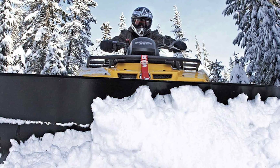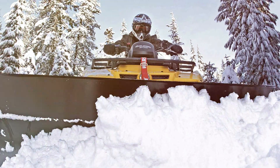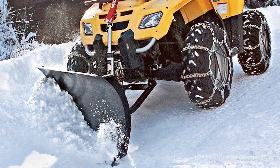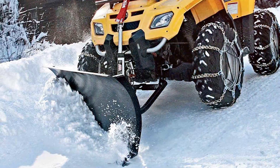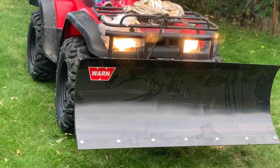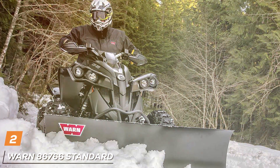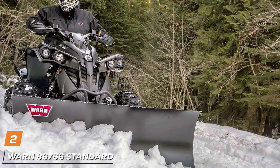For those who demand peak performance from their side-by-side vehicles during winter, the Bolon 78,960 Pro Vantage Side X Side Straight Plow Blade stands as a testament to quality engineering and innovative design, ensuring you conquer winter's challenges with confidence. Moving on to number two: the Bolon 86,766 Standard ATV Plow Blade.